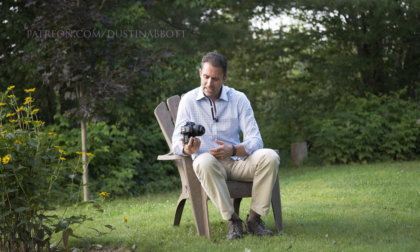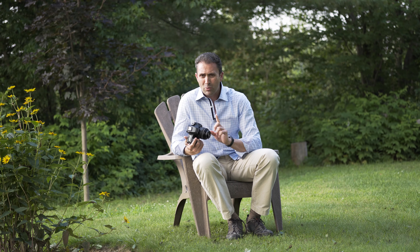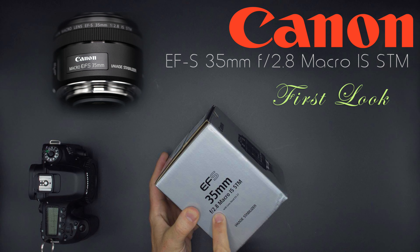Hi, I'm Dustin Abbott, and I'm here to give you my final review of the new Canon EF-S 35mm F2.8. This is a macro IS lens and it has an STM focus motor. To give you a breakdown of what all of that means, if you would like to look at the build and design in more detail, I recommend you take a look at my first look and hands-on episode.